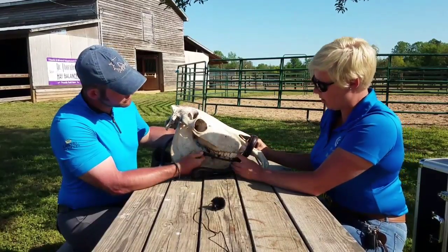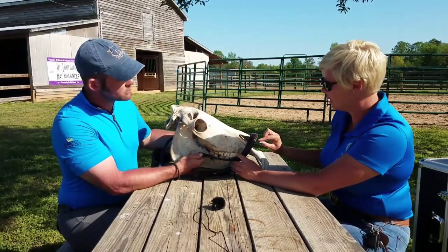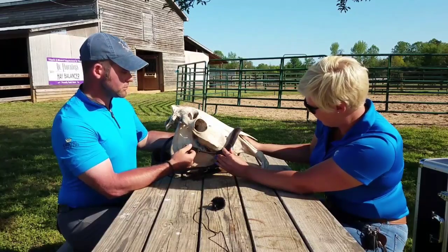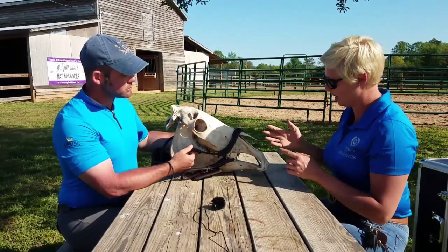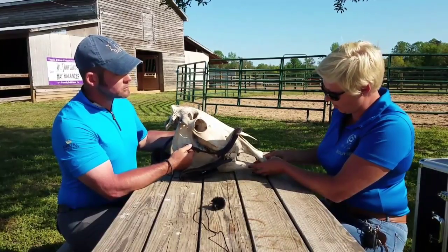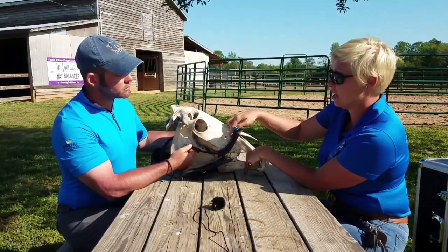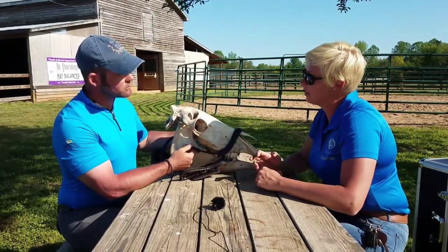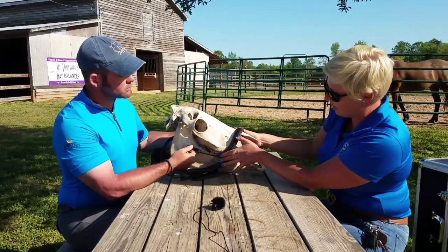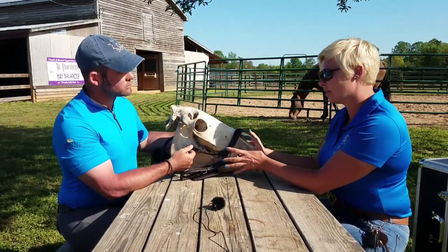You can see how if we had a nose band too low, or especially a hackamore too low that exerts pressure and leverage, how we're relying on a very, very thin piece of bone — this I could probably break with my fingers. We want to make sure we're keeping that in an appropriate place. The other thing is in terms of drop nose bands and flash nose bands — we have another exit point for nerve endings for the lower part of the jaw here. If this is too tight through here, we're going to have that same sort of situation. This can cause numbness, tingling, all the way up to feelings of almost like electric shock. We want to make sure that we're not clamping down with a nose band so tight that we are impacting those nerves. It needs to be there for gentle support and guidance, but not restriction.